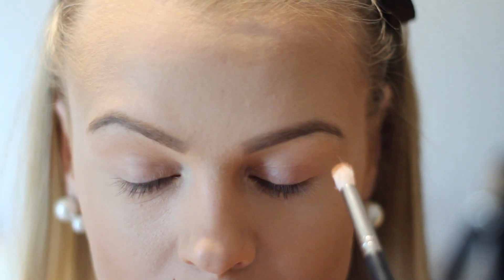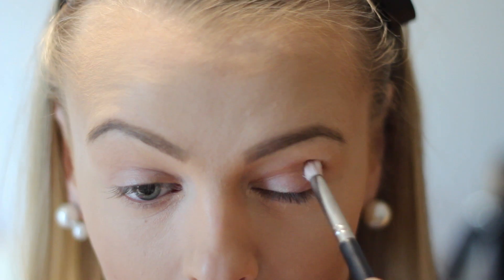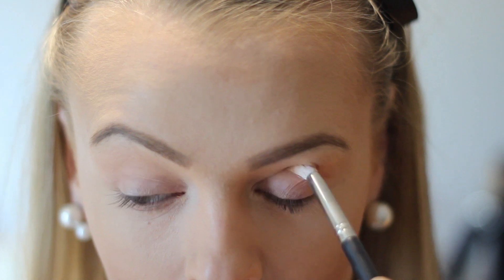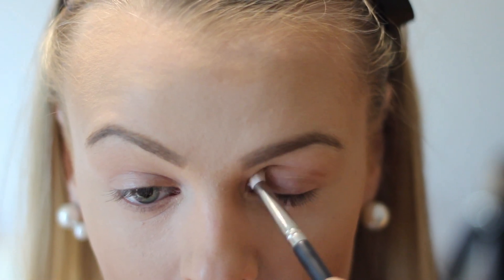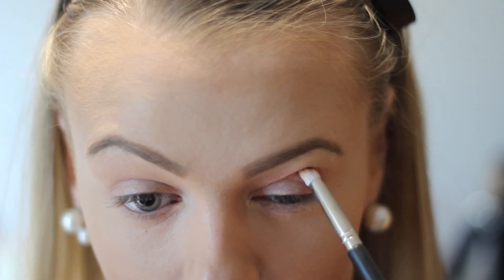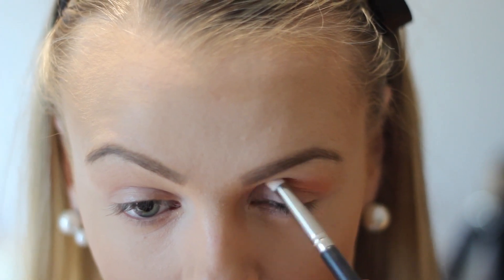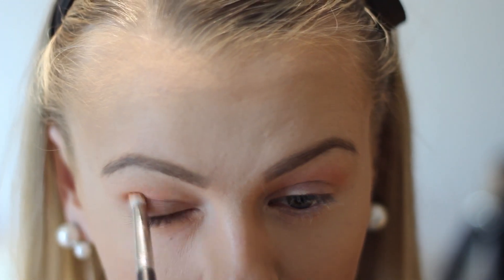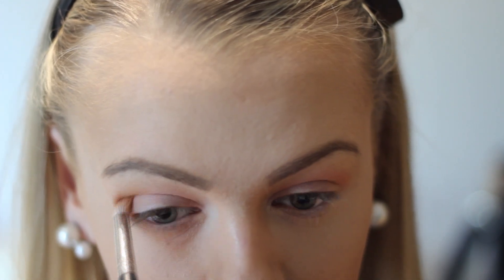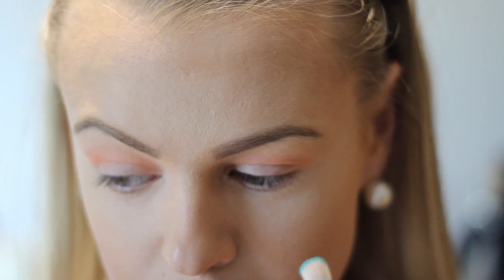I just went ahead and did my brows because I don't want this video to get too long, and I already have a tutorial on that as well so you can go and check it out if you like. Now I'm taking this gorgeous orangey color in my crease — this is from the Morphe brushes shimmery palette and I just love that palette. I'll leave everything down below for you guys so you won't miss anything. I'm blending everything out nice and smoothly; this will work as a base in the crease.